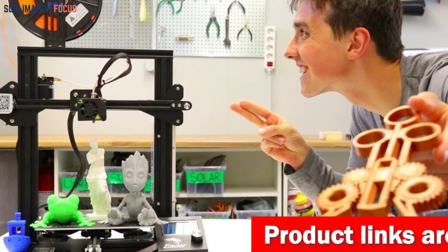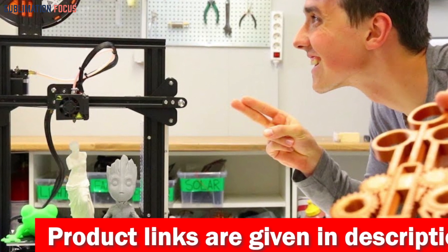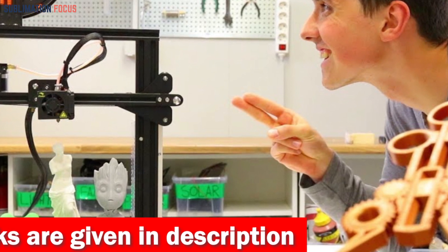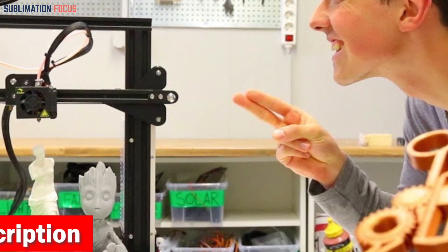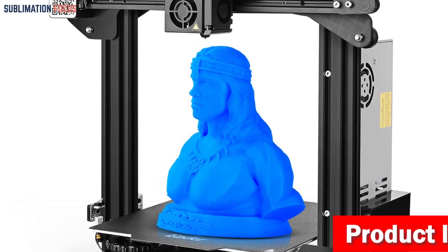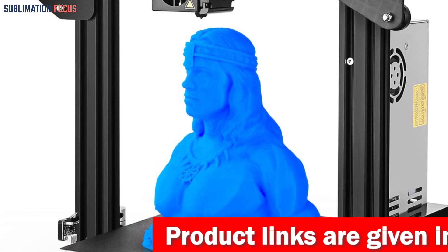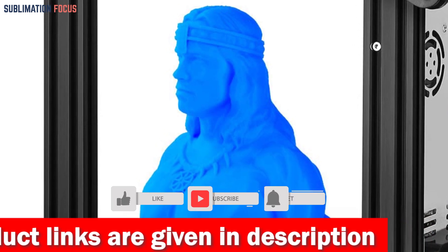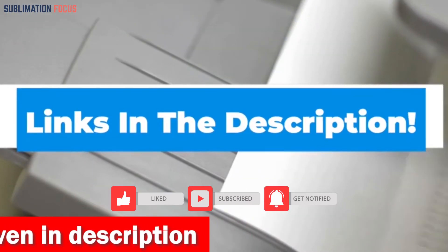The Chemours Krytox GPL 105 is chemically inert to the most aggressive substances, from sulfuric acid to nitric acid and everything in between. Its low surface tension ensures excellent adhesion to metallic surfaces, and it's compatible with elastomeric seal materials and engineering plastics alike. If you want this lubricant for your 3D printer, check out the link in the description box.